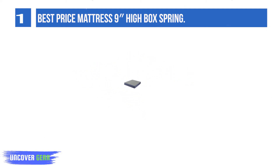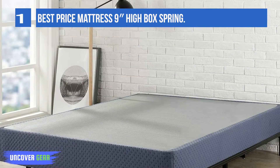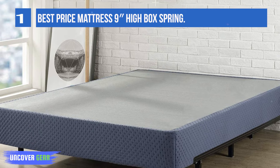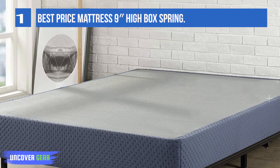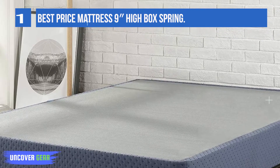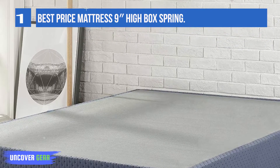It offers great ventilation at a medium-high rise and can be used with or without a frame. It is easy to assemble and fits standard mattress sizes. This is a long-lasting bed base that you will have for years, providing additional support and increasing the longevity of your mattress.